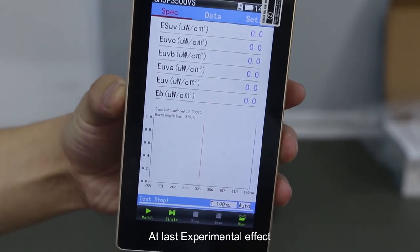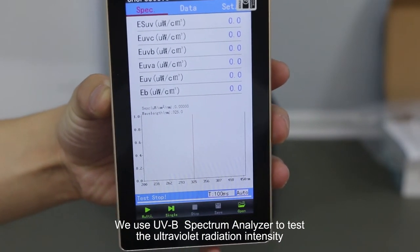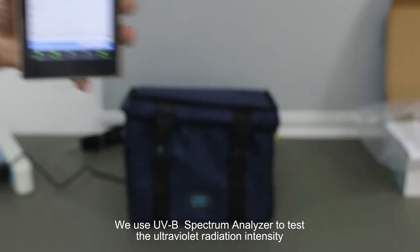At last, the experimental effect. We use a UVB spectrum analyzer to test the ultraviolet radiation intensity.